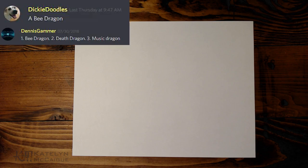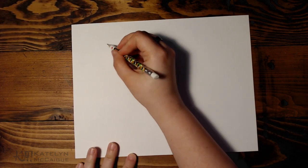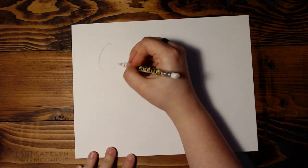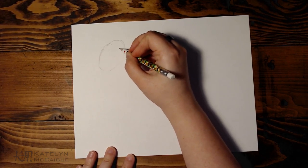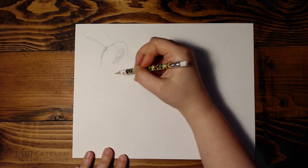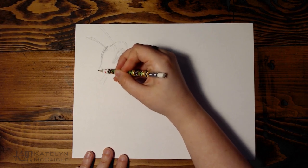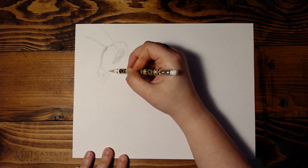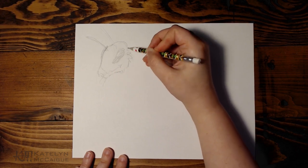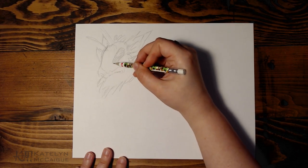For today we are doing the bee dragon, which was submitted by Dicky Doodles and Dennis Gamer. Thank you guys for submitting this idea — this was a really cute idea. I like the thought of combining insects with dragons, and I really like insect construction overall. This one especially gives me the opportunity to make a fluffy, more cute dragon.